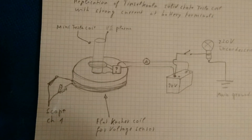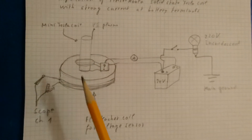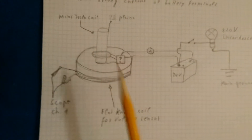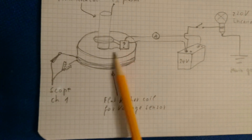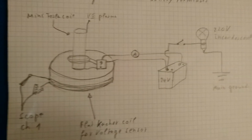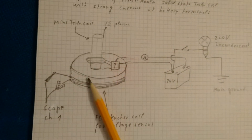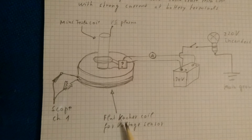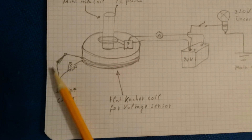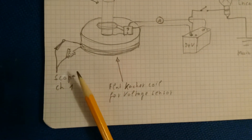This morning I received a small mini Tesla coil from Banggood in China. I decided to replicate this experiment with this small coil. I don't know what circuit is inside the Tesla coil, but it seems to work very well. I'll try to make some measurements by placing the Tesla coil inside an old enclosure so I can put the scope on the outside of the coil.